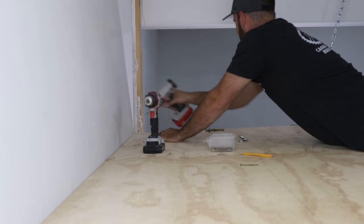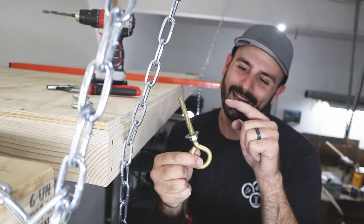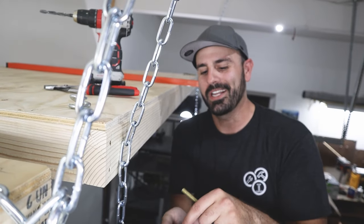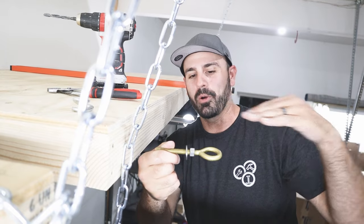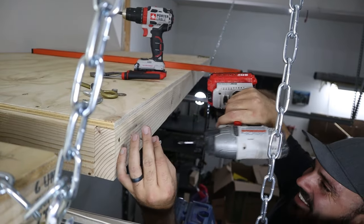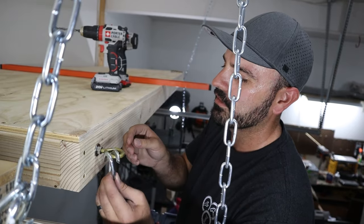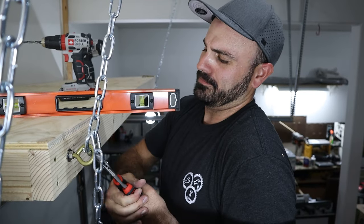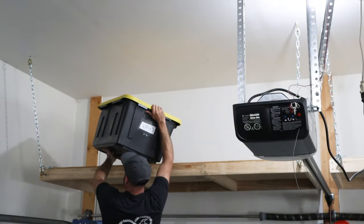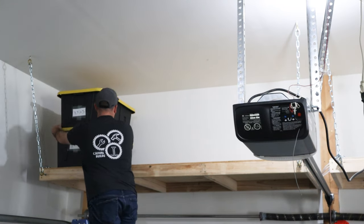We temporarily held up the chains with a screw, but now I'm installing the proper eye bolts. Each one gets a nut and a washer, with two more on the other side. I'll drill a new hole, put the eye bolt in, and secure it from the side — this way I can adjust it to stick out further or go back in to help make everything level. After connecting the eye bolts and hooking up the chains, I made small adjustments to make sure each platform was perfectly level.